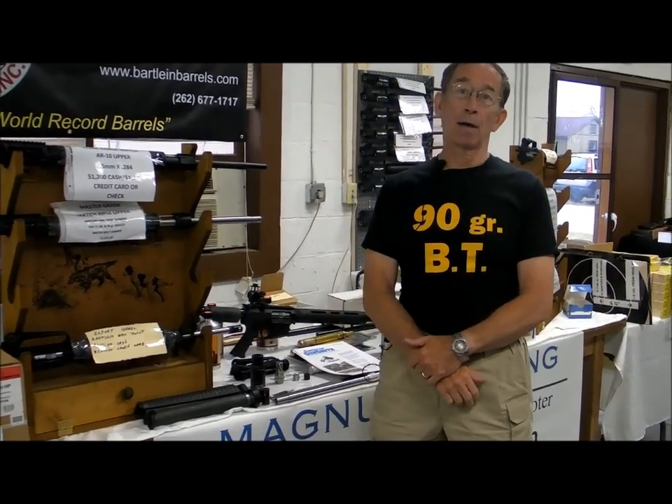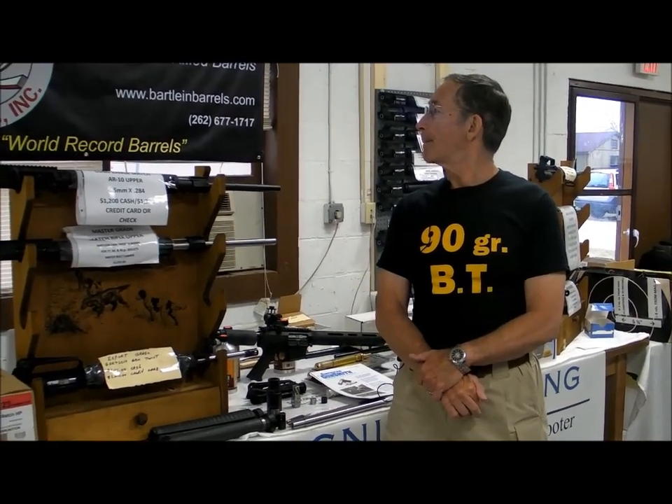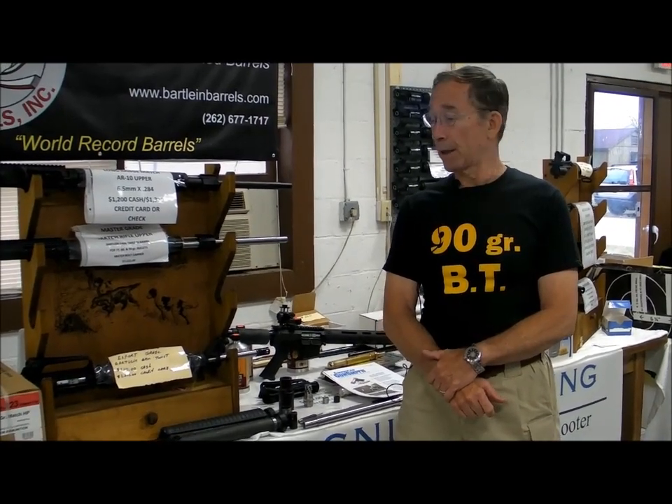Hello, my name is Joe Carlos. I'm a writer for the American Gunsmith magazine. We're here at Camp Perry, Ohio for the National Service Rifle Matches, and I wanted to talk to you this morning about barrel harmonics and about tuning harmonics in the AR-15.